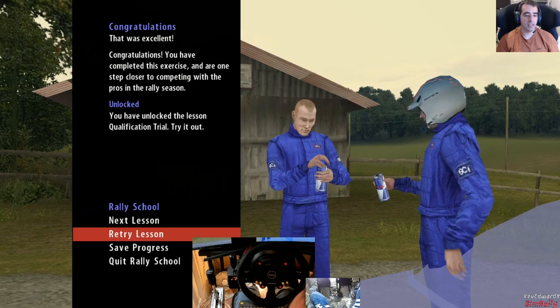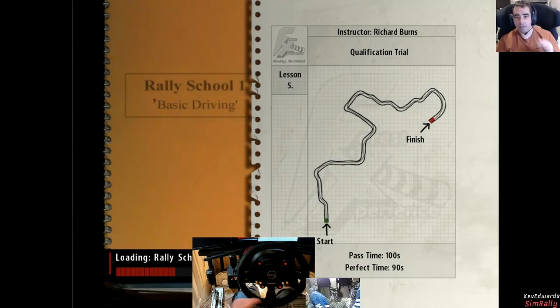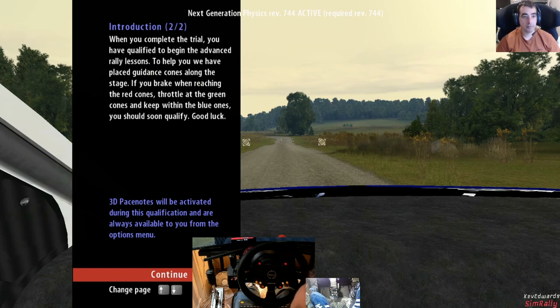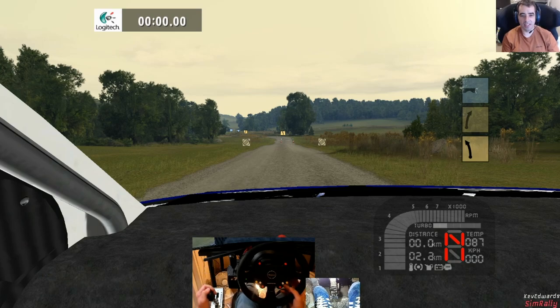Oh nice - can of Red Bull? You can keep that poison, I'll have a cup of tea instead. Qualification test: you will be on your own, you must complete the stage within the given time without having an accident. Don't be disheartened if you fail - you've had a lot to learn in a short time. When you complete the trial you have qualified to begin the advanced rally lessons. Good luck!